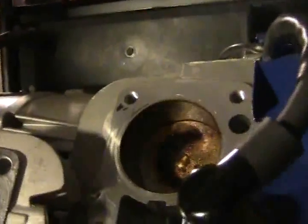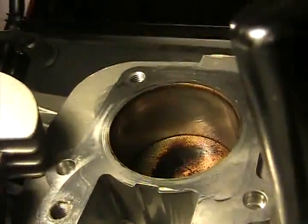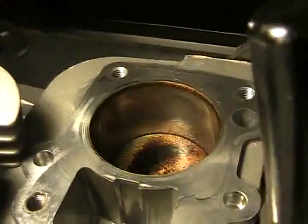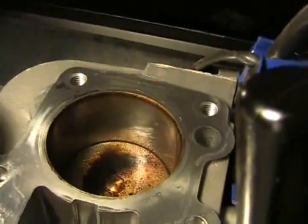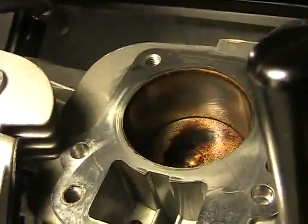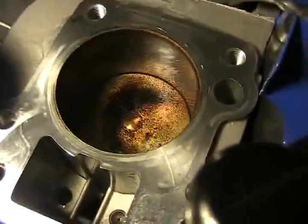Let's see if we can see anything on the inside walls of the piston. You can see the upper edge — the upper rim has deposit on it, and you can see it's almost a gel coat at the top of the piston.